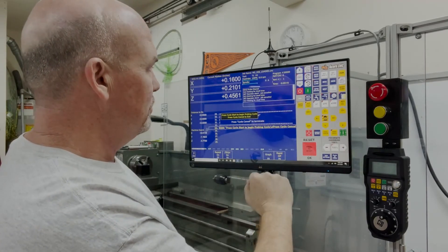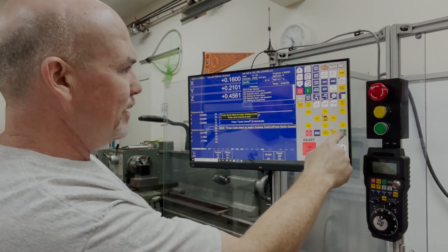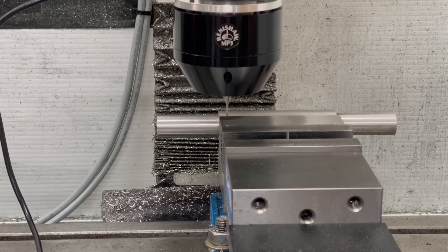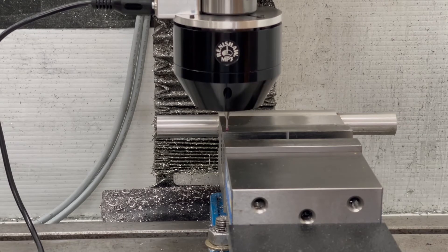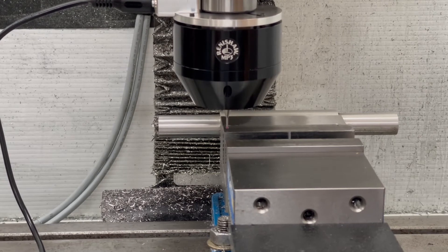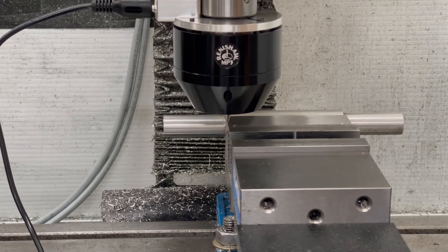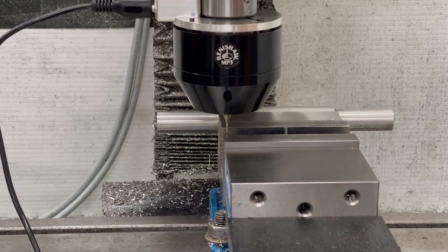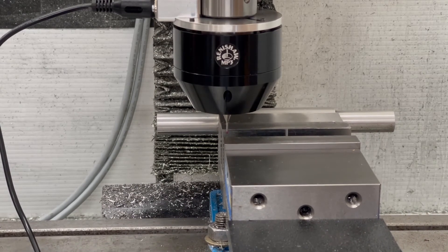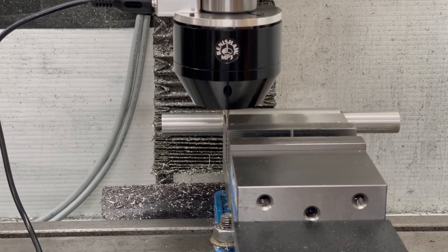I just hit Start. It says hit Cycle Start to begin probing. The probe measures the top of the vise jaw, goes to the X axis, then over to the Y axis, and then goes to X0, Y0 — fifty thousandths above the part.